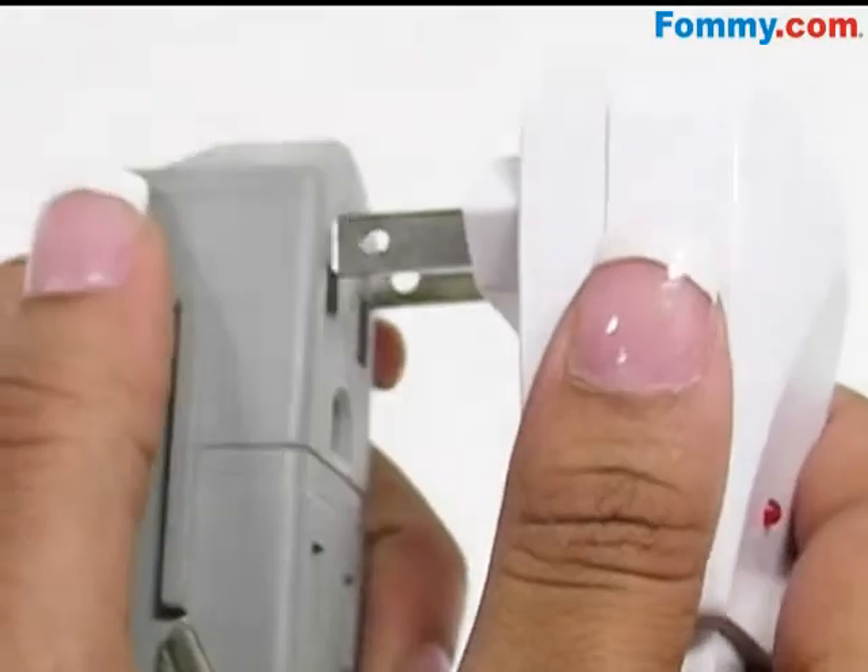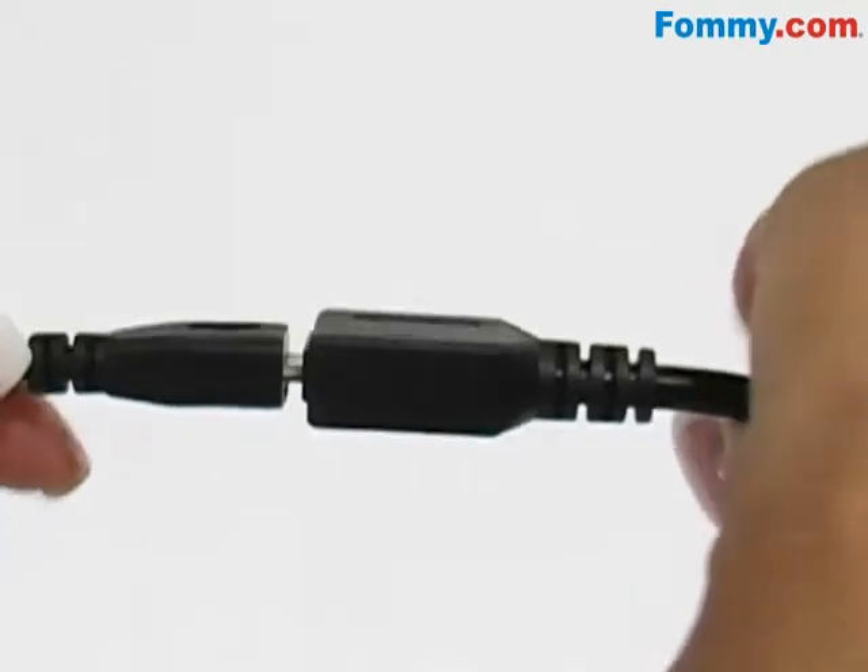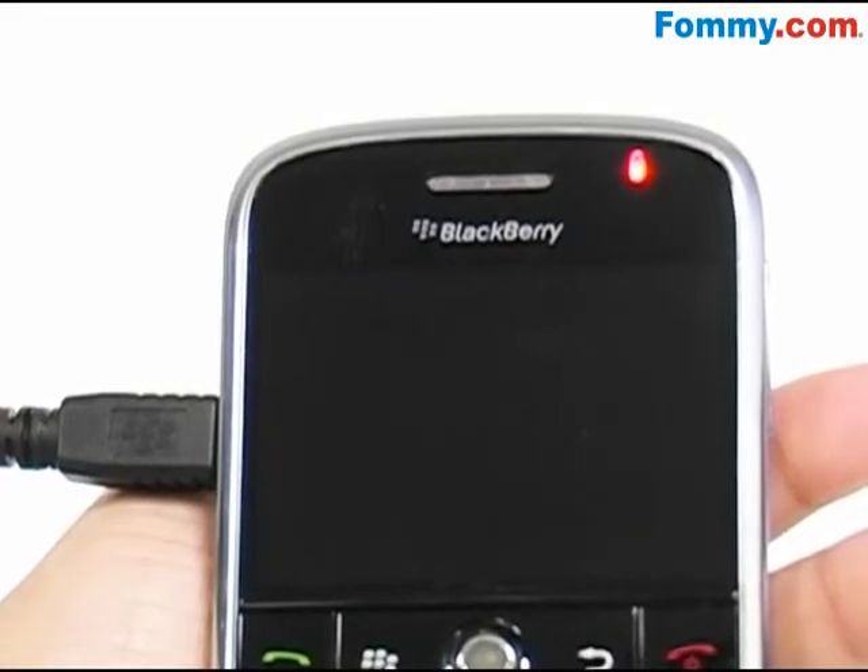Simple to use — plug the micro USB charger into an electrical outlet, then into the adapter and into your device. Just that easy.